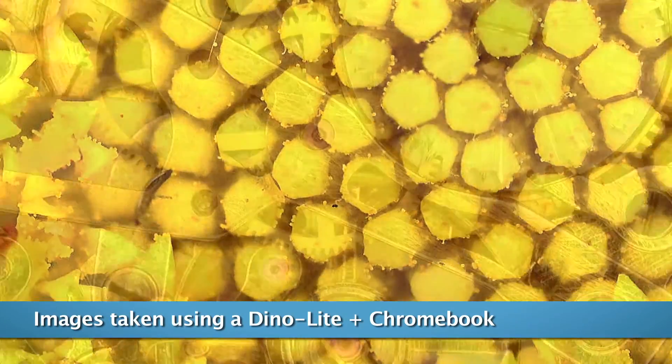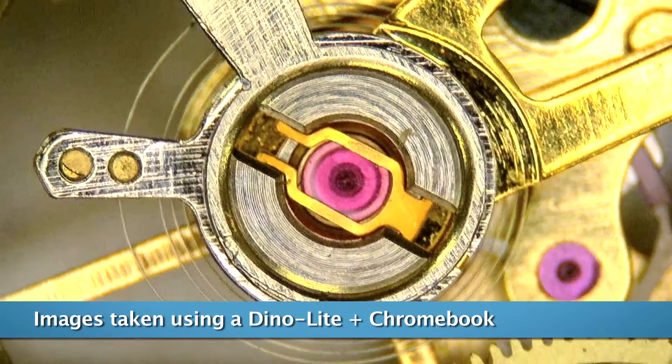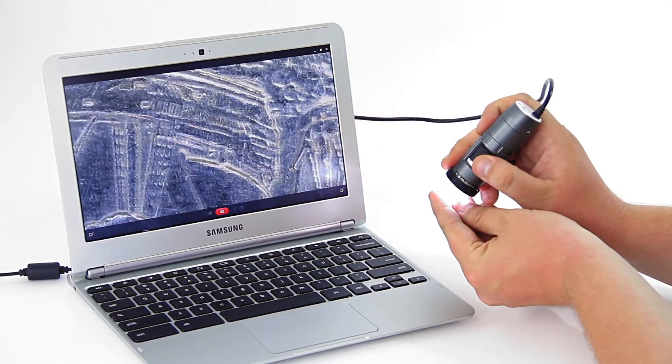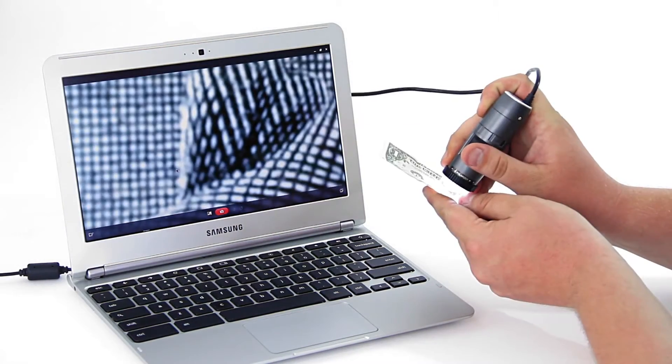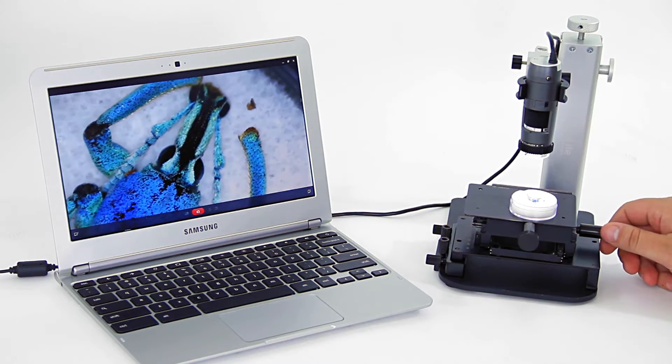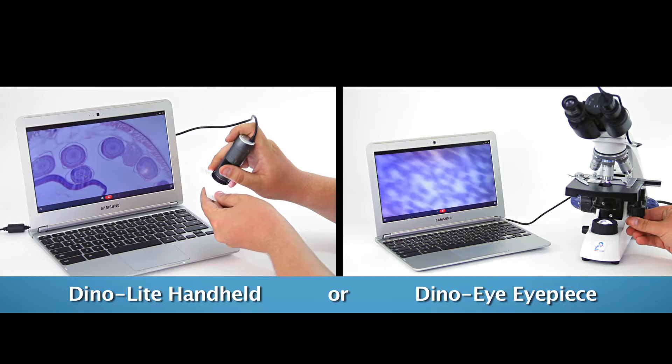In this video, we'll show you how to use a Dynolight with a Google Chromebook. Dynolight handheld microscope cameras connect to a computer via USB, providing high-quality live viewing and image capture with standard models that have a magnification range of 10 to 200 times.